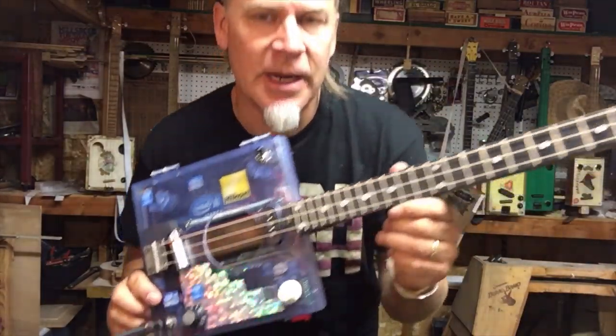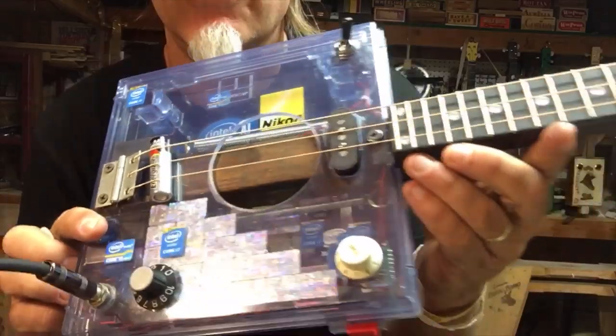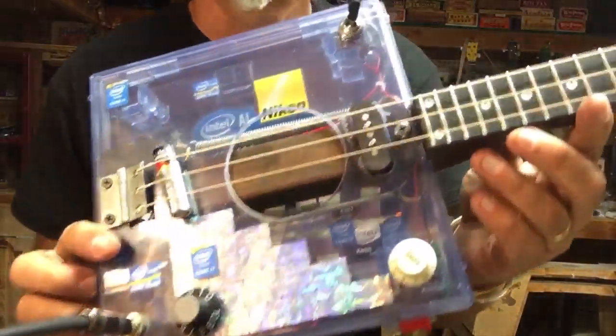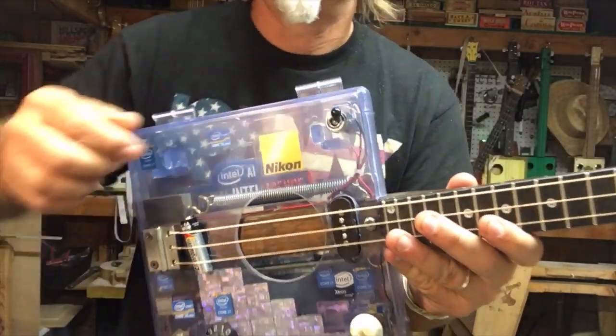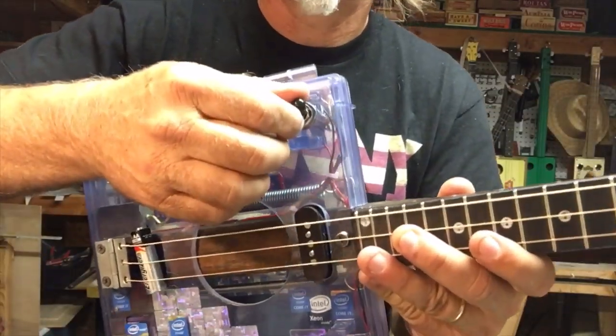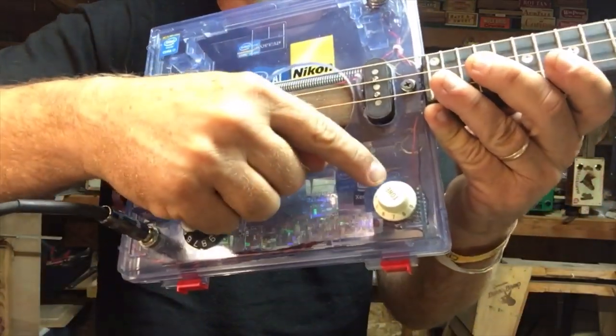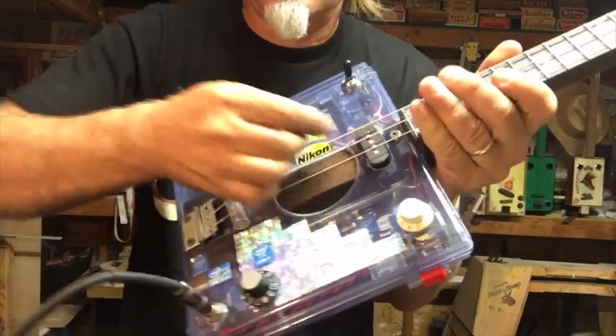Greetings everybody, Dell Puckett here. I retrofitted one of my old favorite guitars with a switch, a single coil pickup, and a psycho knob. So I wanted to let you hear it real quick.